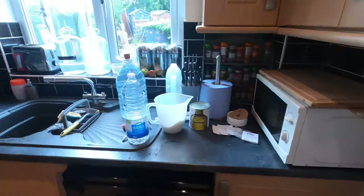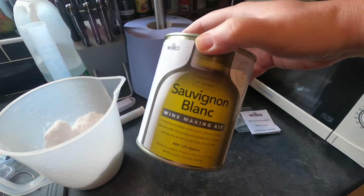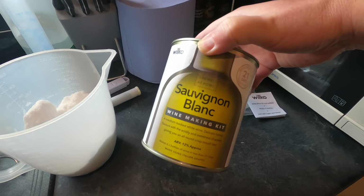Good afternoon from the kitchen folks. Today I'm going to be doing something I've never done before. I'm going to be making a Sauvignon Blanc wine from a kit. Now I've never used a wine kit in my life. I've always thought that they were a bit of a cheat. But I was in the Wilco's shop the other day and I just saw one and thought, I'm just going to give it a try.